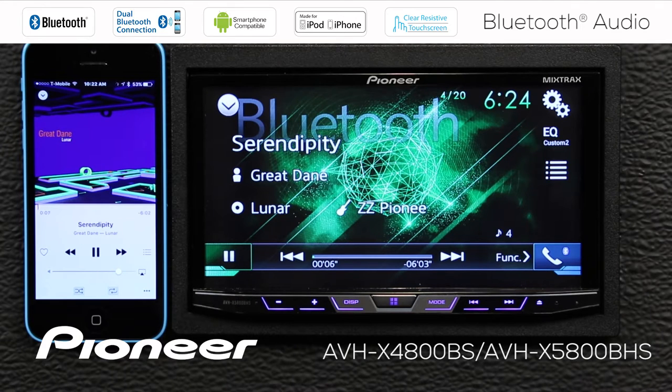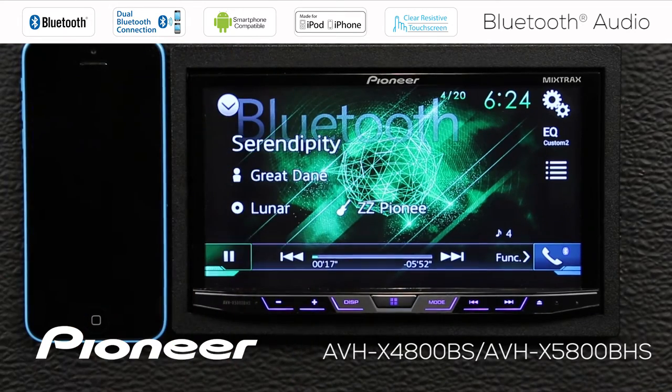We can play music from almost any app on your phone that produces music, and depending upon the app, you'll have limited functions to advance tracks and change songs. This will work with my phone unlocked or locked.